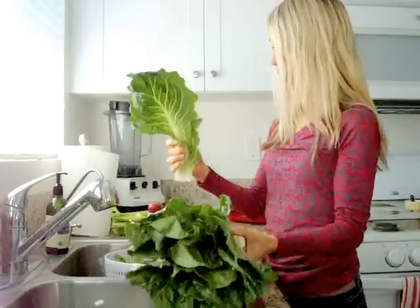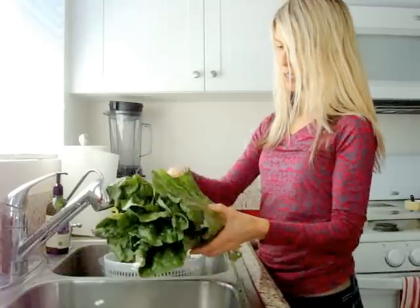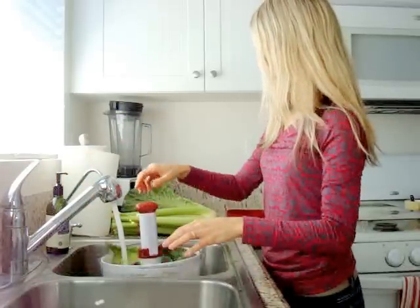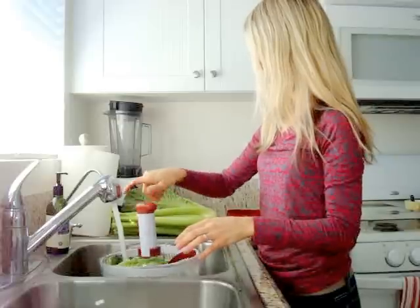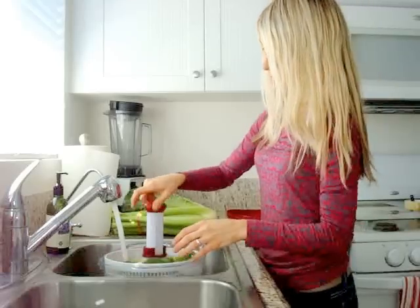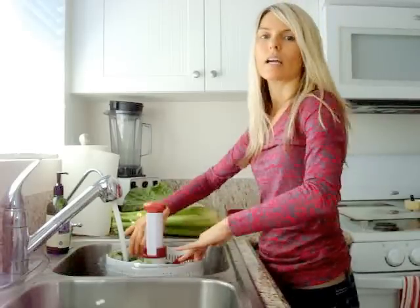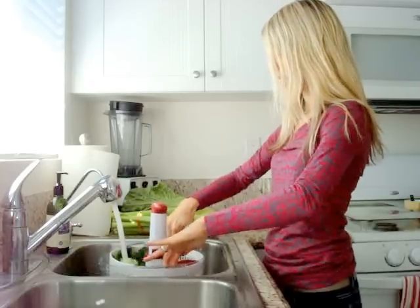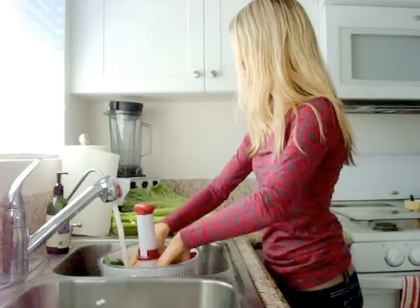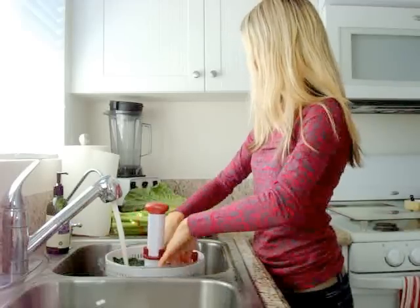So you just stick your lettuce leaves in there, and sometimes if they're too big you can break them off and stick smaller leaves in there. Just fill this baby up with water, get it all covered really good. I like to kind of get that washing machine agitation going — it helps to really get the dirt and sediment off the produce. So just wash it pretty good.